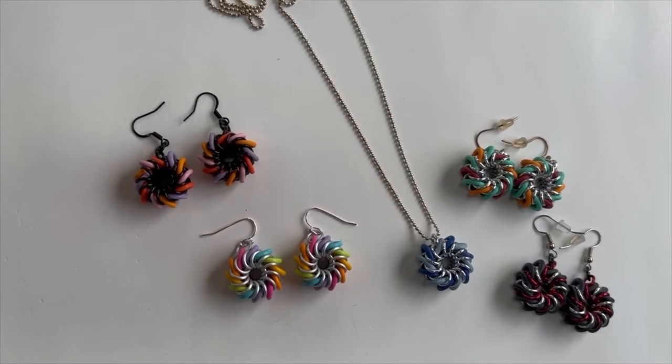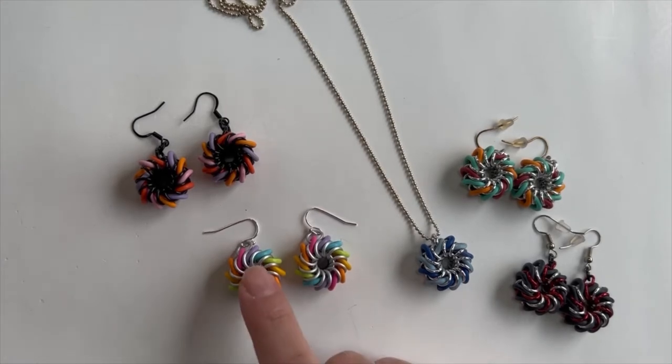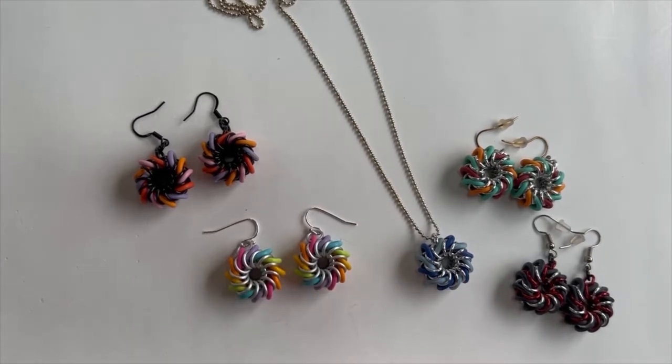Hi there, I'm Mary Susie from Bead Me A Story. Today I'm going to be showing you how to make a whirlybird. These are kind of like little pinwheels that you make. This is my most beginner version of this.